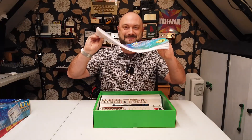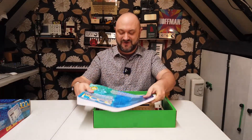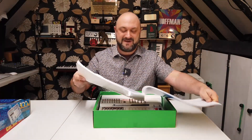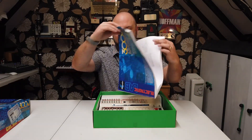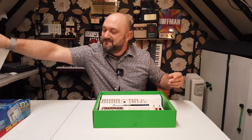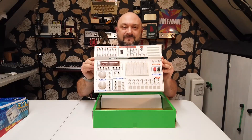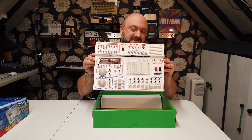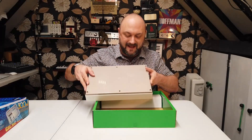In here it has all of the different circuit diagrams that you can wire up. Then the unit itself — that looks futuristic, that is quite cool. It has a battery compartment on the back of it.